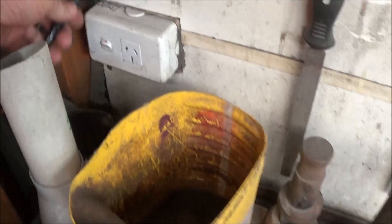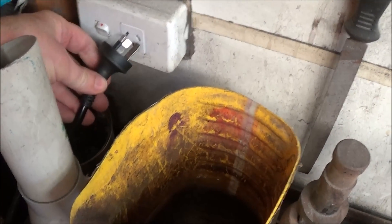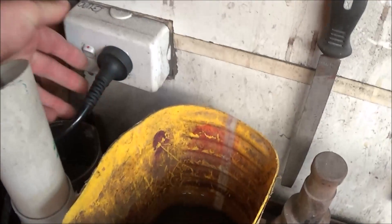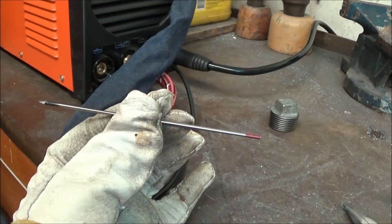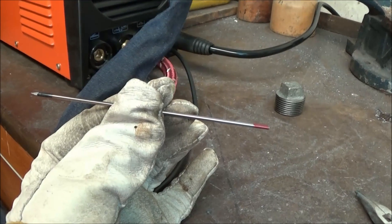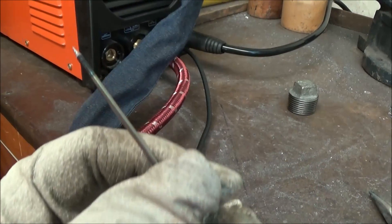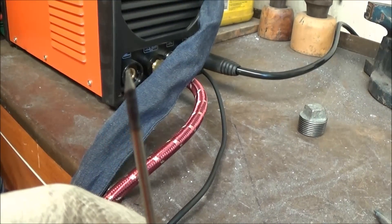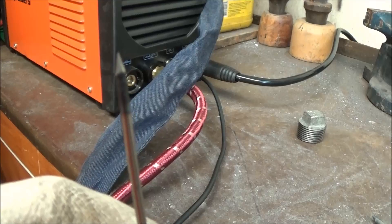I have a 15 amp wall socket. I don't know whether you could run this on 10 amp or not. It does not come with the tungsten rods. As this is just a DC machine, you can't weld aluminium with it, so I just bought the standard rod for welding steel. You can also use it for brazing.